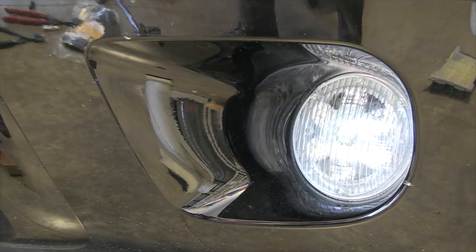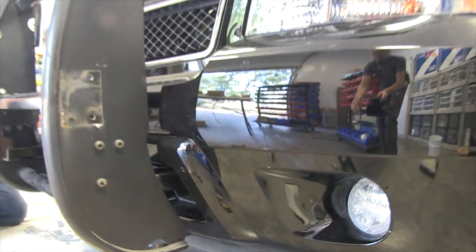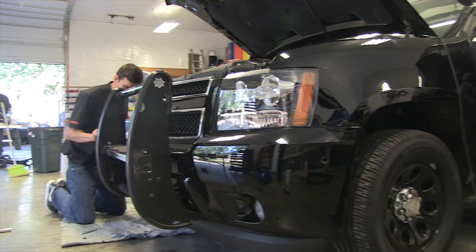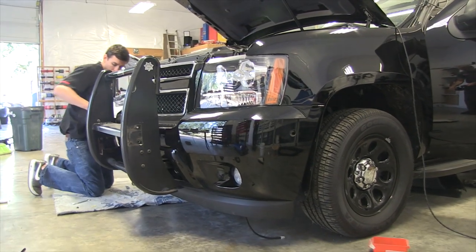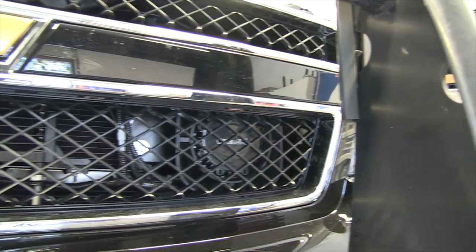Some of the components that they reused were these two Whelan 2F Series Power 36 LEDs. There's nothing wrong with them — they've been in service for about three years. Lifespan on this type of light product is about six years in total, so they've reinstalled those. And they also have the SA315P Siren Speakers, two in the grill.